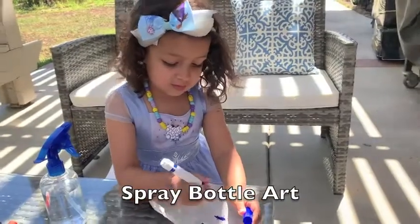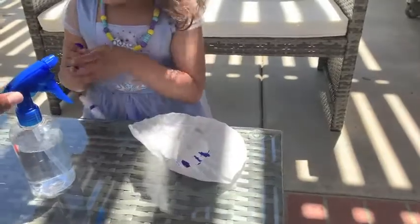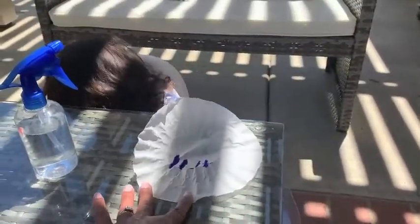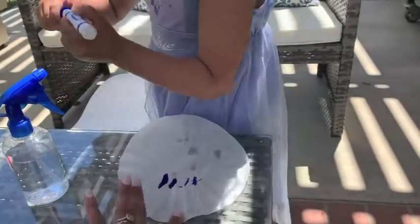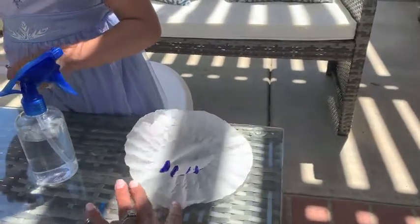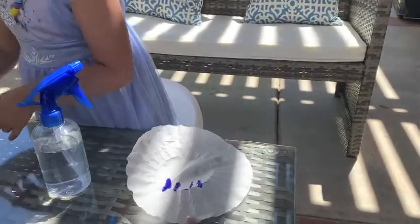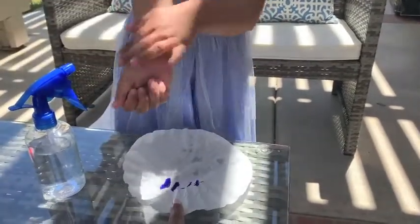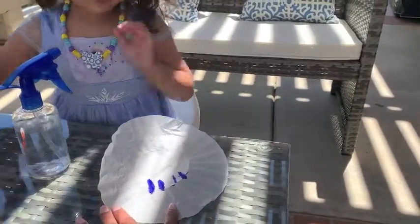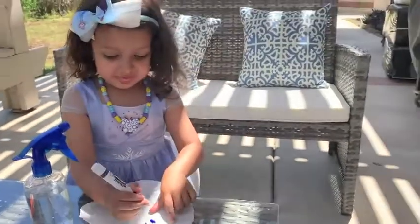This is another super easy activity that we've been loving. You just need a spray bottle filled with water, some coffee filters — I got a whole pack for 98 cents — and some washable markers. The first thing you're going to let your little one do is Brooklyn's going to draw a design on her coffee filter. It can get kind of messy, but she's going to draw a design — they can draw anything they want.